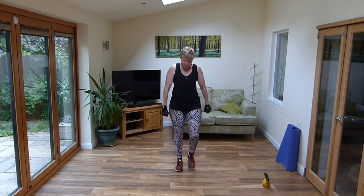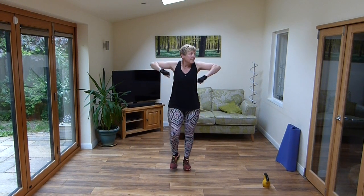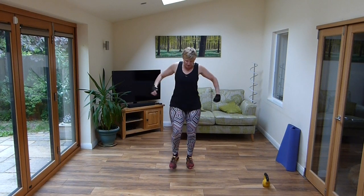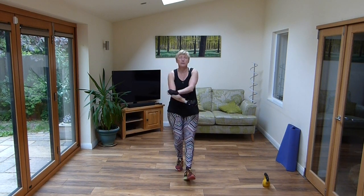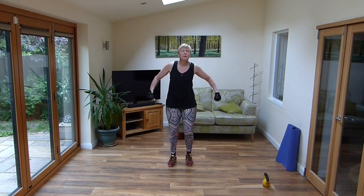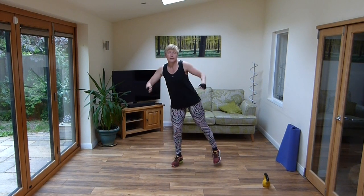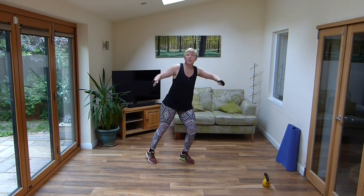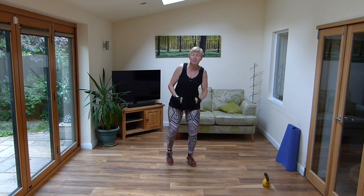Let's use the arms, take them up and over, keep it going. And heel digs forward. Superb, how is everybody doing today? So what are we on now? I think we're at the end of week 8. Side to side. So now we know that nothing's going to be going back in the way of the gyms for at least another 6 weeks, so we're going to keep going everybody.